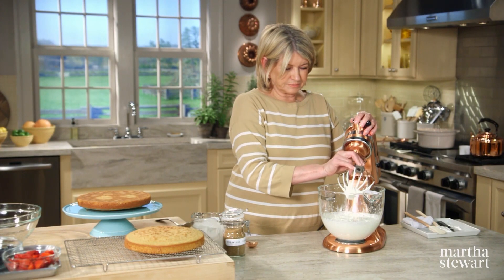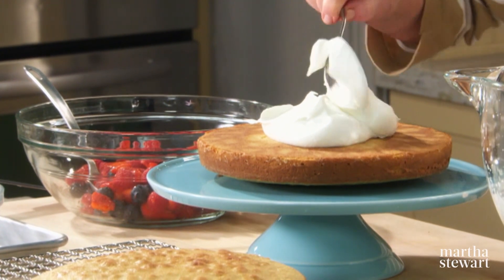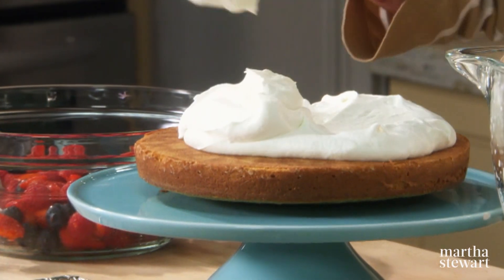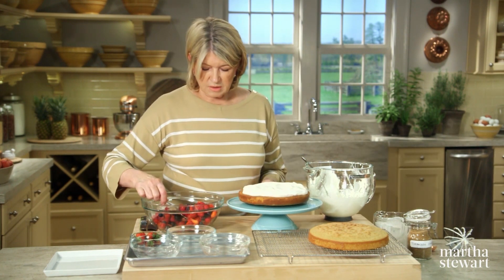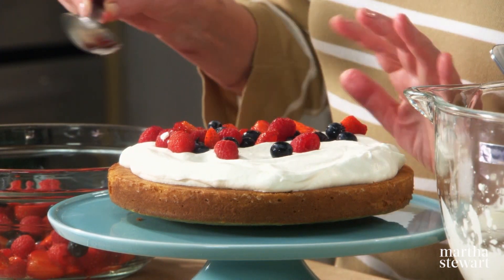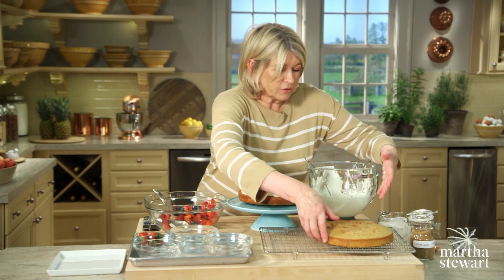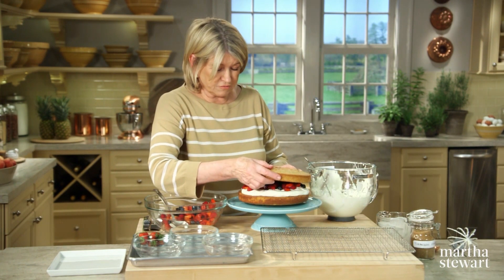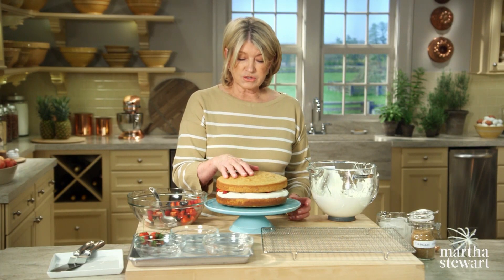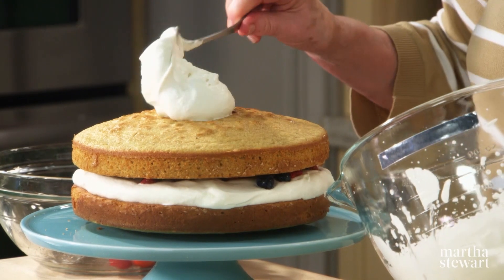About half this cream is going to go in the middle and the other half on top — just lightly spread it. Spread about half the berries: about one and a third cups of raspberries, strawberries, and plump blueberries. Then your second layer. What I like about this cake is look how firm it is — you can pick it up and it doesn't fall apart. For stability, one bamboo skewer right in the center, just to hold it if you're going to be taking it from one room to another or from inside to outside. Before serving, remove that bamboo skewer.